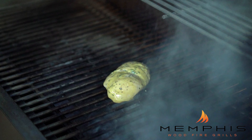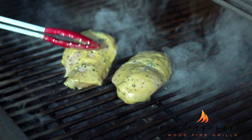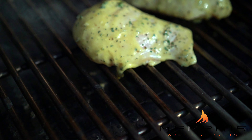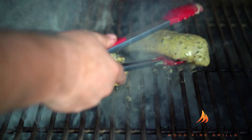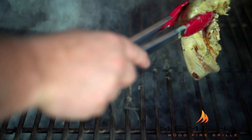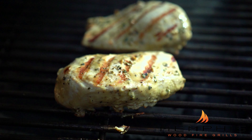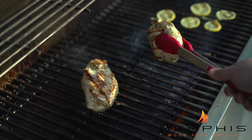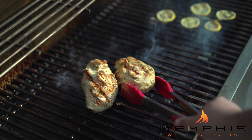The Memphis wood fire grill is now sitting at 500 degrees and it's time to grill the chicken breast. I like to cook these to an inner temperature of 165 degrees, flipping the breasts quite frequently. By doing that it cooks more evenly, and breasts this size will take between 10 to 15 minutes to reach an internal temperature of 165.